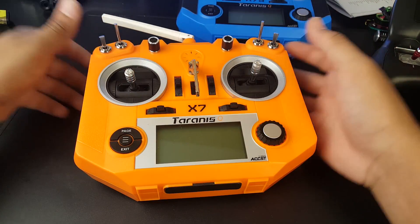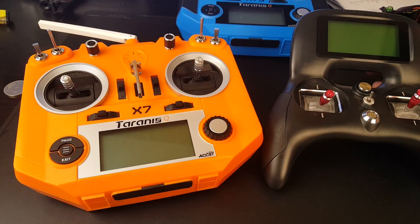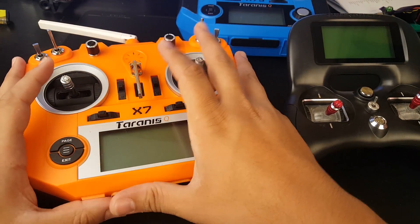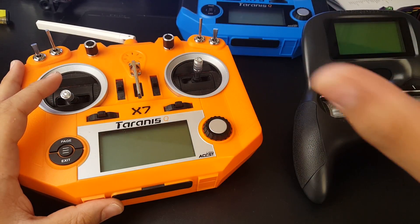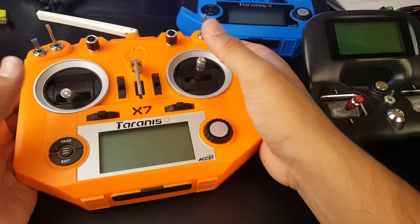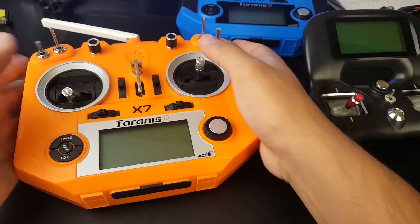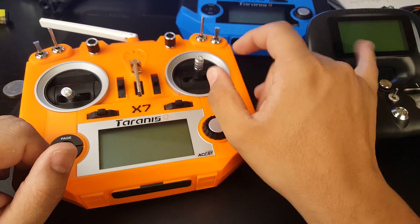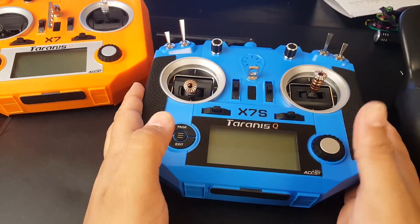In conclusion, if you're stuck between these two, my recommendation — though ultimately it's your decision — is the QX7. I wouldn't think twice about going back to the Turnigy. Just in terms of overall feel, flying experience, reliability, and durability, the QX7 is holding up a lot better, which is also why I went ahead and got the QX7S for myself.